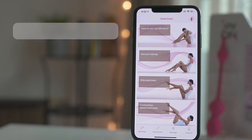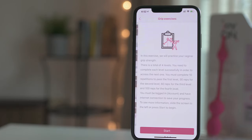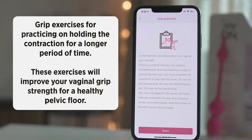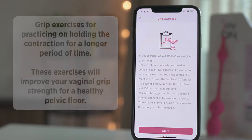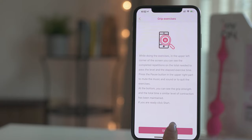And now it's time to have some fun exercising. Let's begin with grip exercises. With these exercises, you practice holding the contraction for a longer period of time. These exercises will improve your vaginal grip strength for a healthy pelvic floor. Make sure to read the game instructions before you click Start.